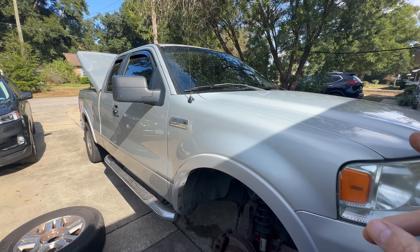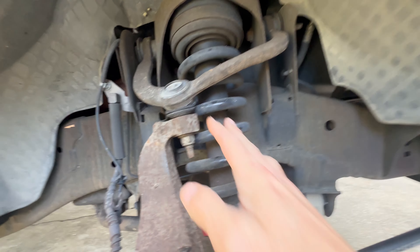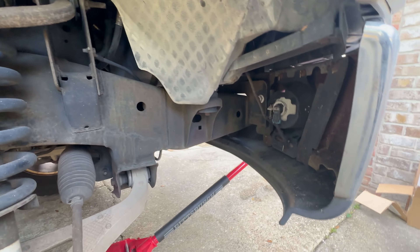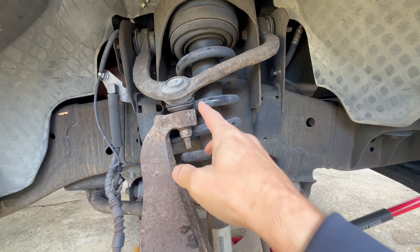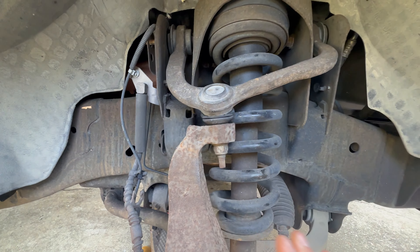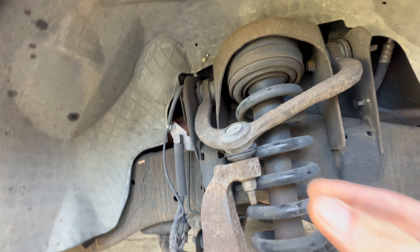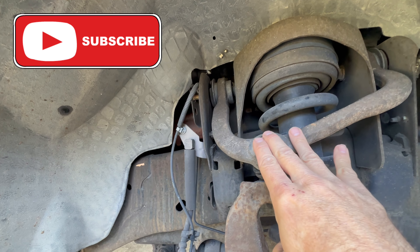Welcome back to another video on the 2006 F-150. I ran into a little bit of a problem. When they put the three-inch leveling kit on here, I noticed the struts are going bad, but I've got new struts over there. I already did the driver's side, but come to find out this ball joint is ripped. When I jacked it up, you can see how close it is — the tire's inner side is about that far from this ball joint.